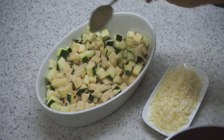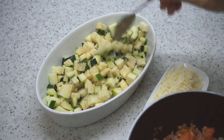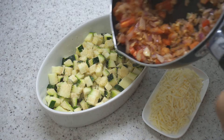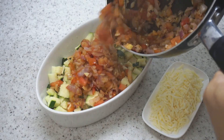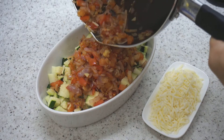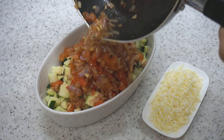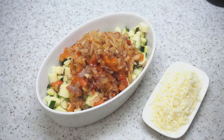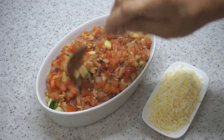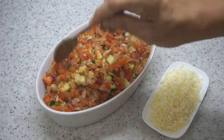I'm going to give it a stir. Remember that this will release moisture as it cooks. I'm going to add in our cooked onions and tomato mixture — all of it. Just move it around and stir it in a little bit. That looks quite good.